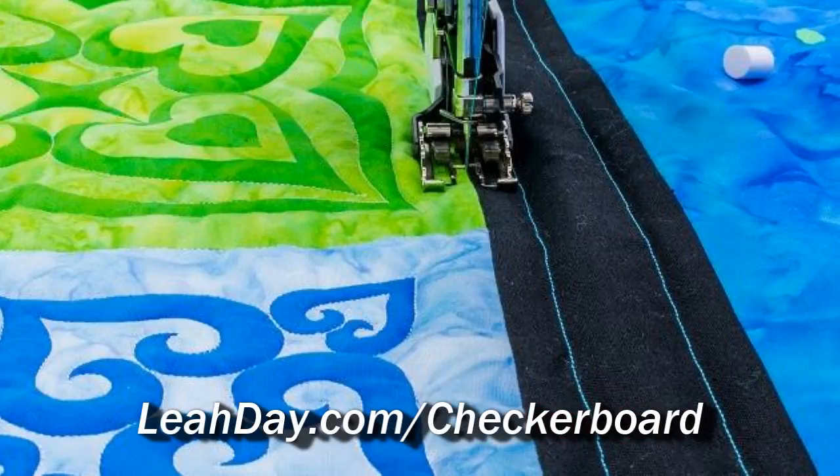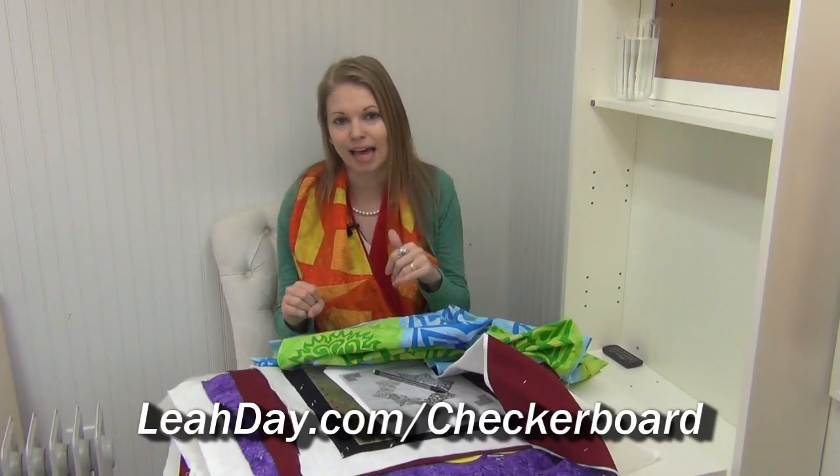I've created a series of five tutorials that will guide you through fussy cutting out the medallions, then piecing them together, and then we quilt it. We're stitching in the ditch and outline quilting, some straight line quilting, and then filling in the border with the beautiful heart paisley design. You can find all of it at leahday.com/checkerboard — definitely go check it out.